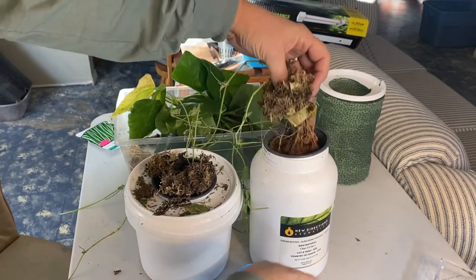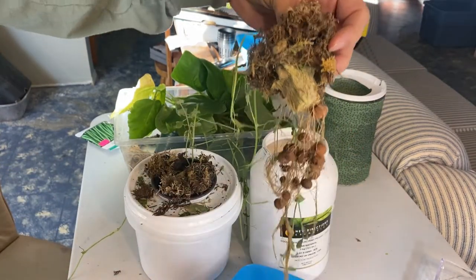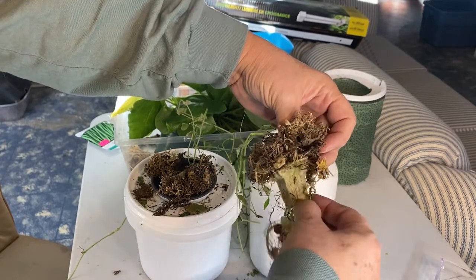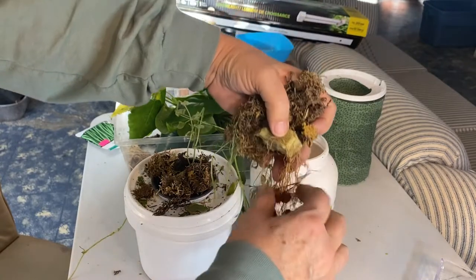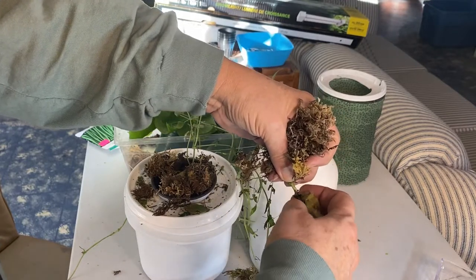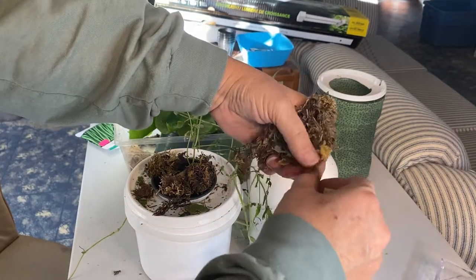When you pull the plants out of your containers, you'll see that all the clay balls are kind of intertwined into the roots. I like to try to save as many as I can, then I'll be washing and bleaching all my clay balls so I can reuse them again. From what I've read, these Rockwool cubes are not compostable, so I try not to put them into the compost — I'll just throw them in the garbage.